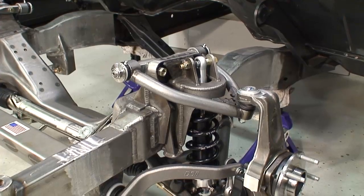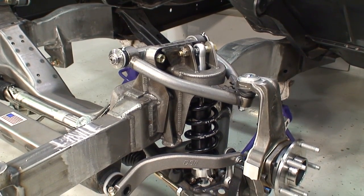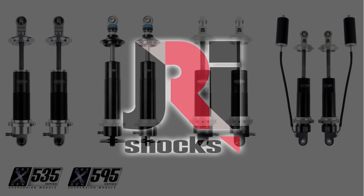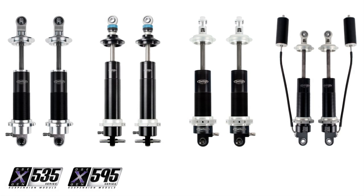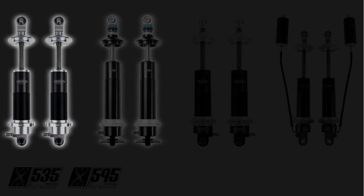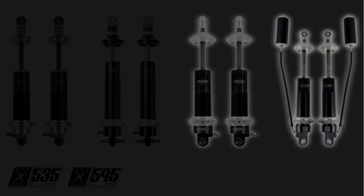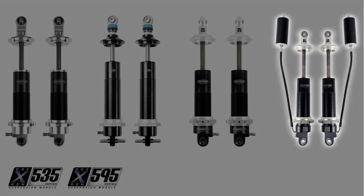In addition to beefed up rail sections, Detroit Speed also provides you with DSE JRI Detroit tuned coil over shocks. The X-Gen frame comes with JRI's base shock but can be upgraded to either a single adjustable, a double adjustable, or even a double adjustable with remote canisters to give you the ultimate in control.